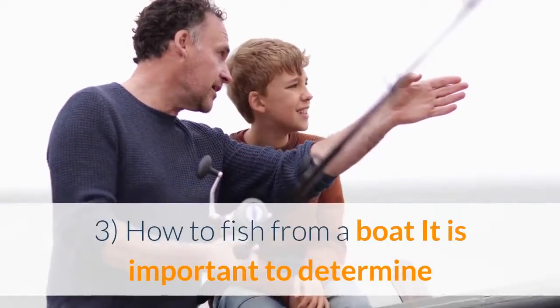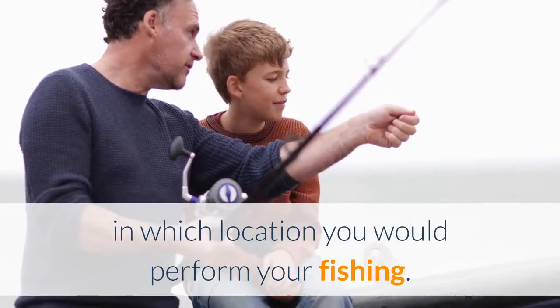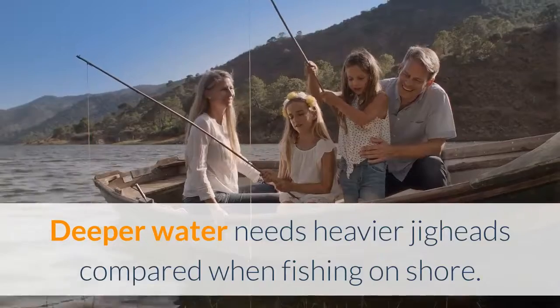3. How to fish from a boat. It is important to determine in which location you would perform your fishing. Deeper water needs heavier jig heads compared to when fishing on shore.